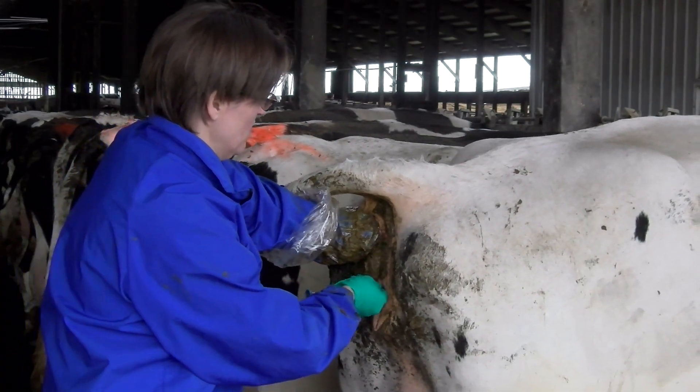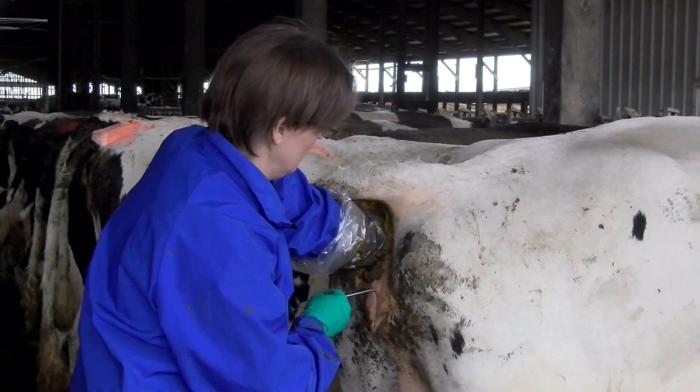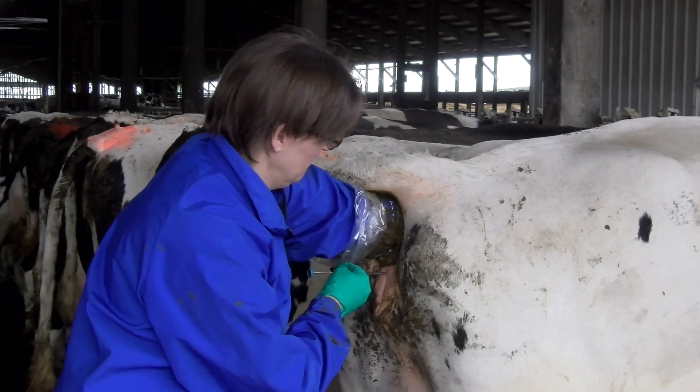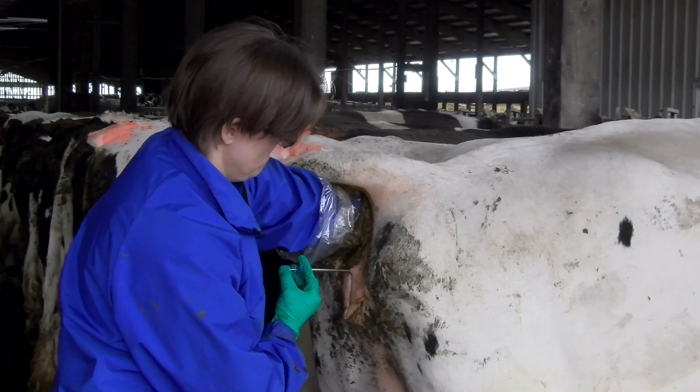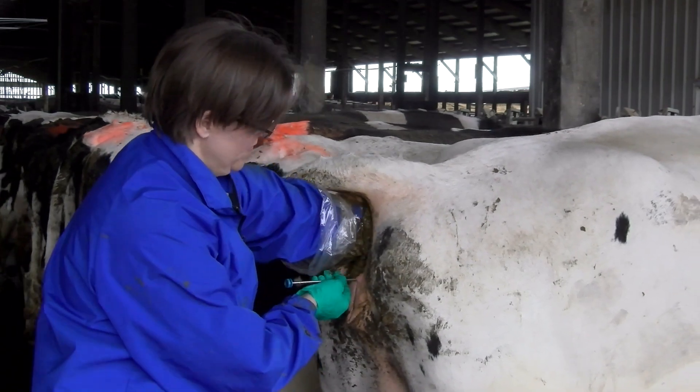Once you have loaded the AI gun, insert it into your shirt to keep the semen warm and out of direct sunlight. Remember, we recommend that semen be deposited into the animal within 10 minutes of thawing. Make sure that the animal is locked up for AI and work efficiently when a loaded gun is prepared.